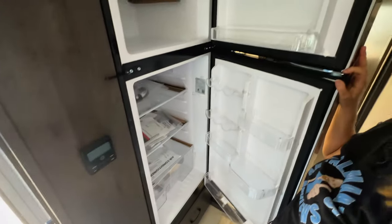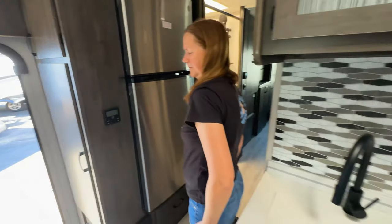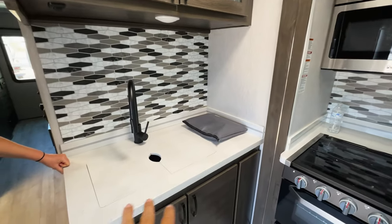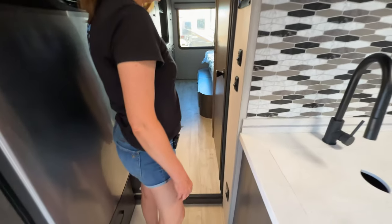Now we have the refrigerator — that is a 12-volt. By the way, the reason why the kitchen is broken up is the stove and microwave are on the slide, and the sink is mounted full-time — stationary. There you go.